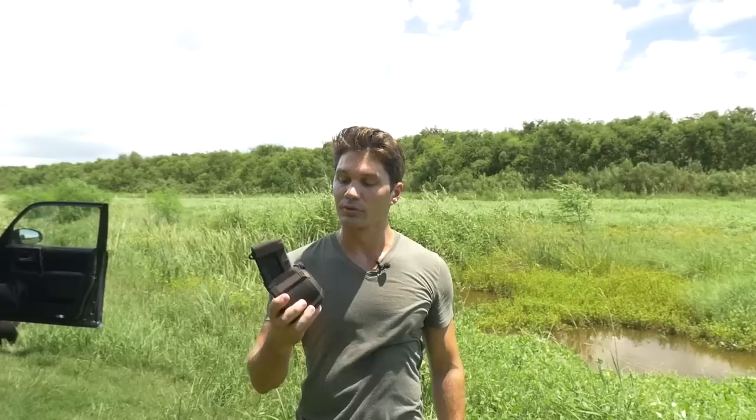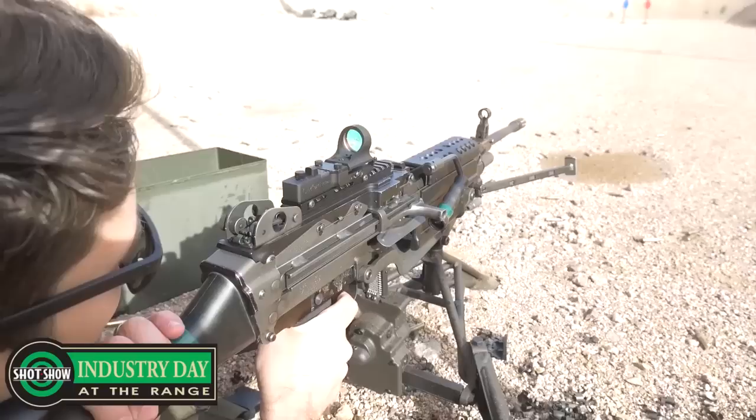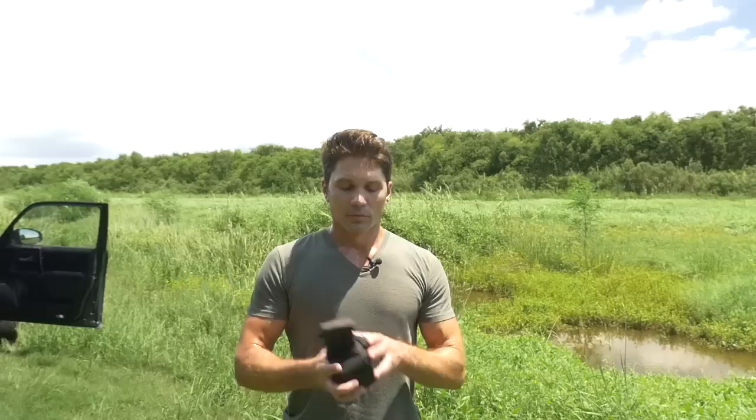I guess it would be nice — first of all, you do eliminate a reload. That's really the main benefit here: you eliminate a reload. I think for guys buying those new LMGs like the M249S, even the semi-automatic version, it would definitely look a lot cooler and probably work a lot better with the D60 instead of 30-round magazines. As Magpul phrases it, it's got the same capacity as two 30-round STANAG mags without having to make that critical reload — their words: 'critical reload.' And I could see that.